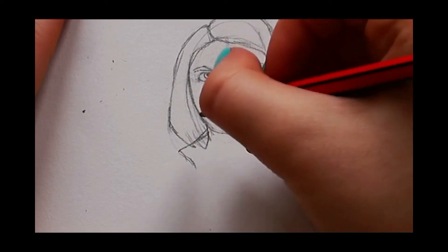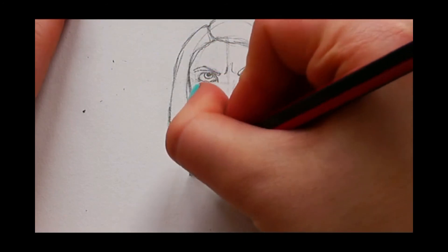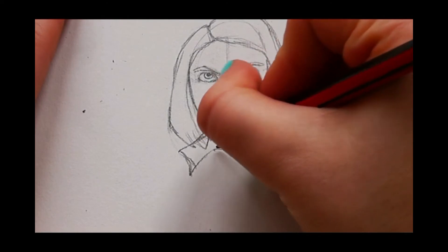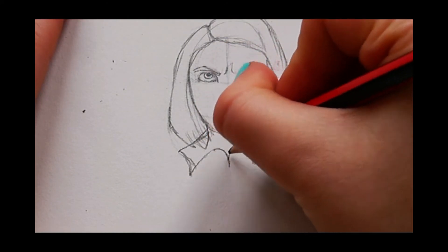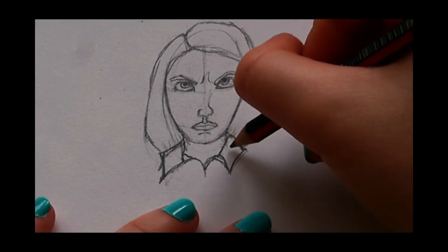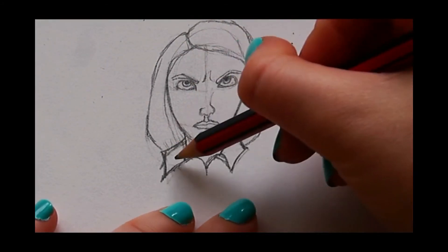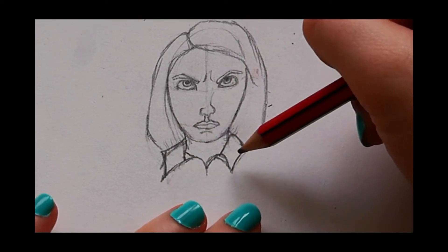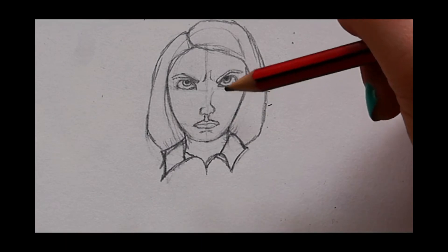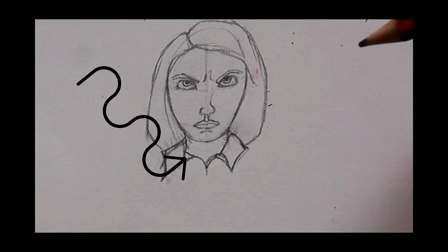Her shirt comes from the back of her neck, goes forward, then back up, and meets in the middle. I rubbed off anything that got in the way and made this side slightly bigger than the other, because when you've got a shirt on it's not exactly the same on both sides. I also added a line on each side so it looks a bit more tweedy.